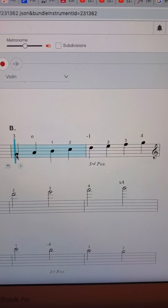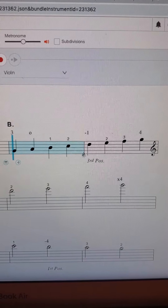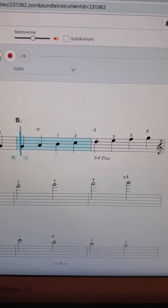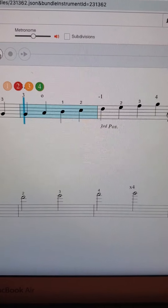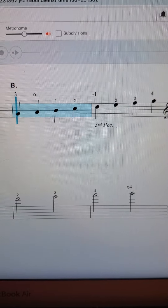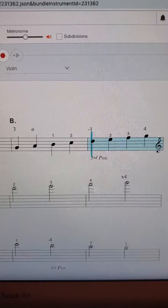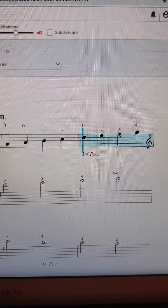I'm guessing not everybody was super in tune on this shift. So if you need to take a second, you can pause the video and really practice that shift into third position. Or just go ahead with us and we'll try it again. Here is that second octave. And remember that three up there at the top — the F sharp is going to be a high three, so be careful of that.